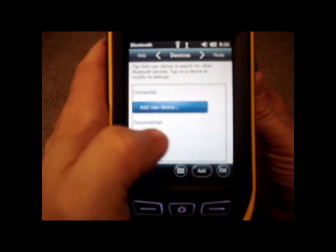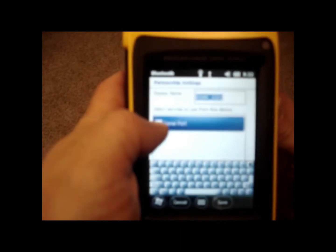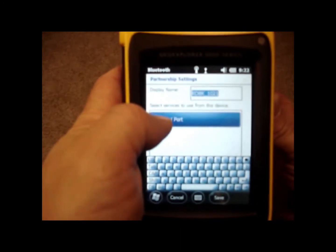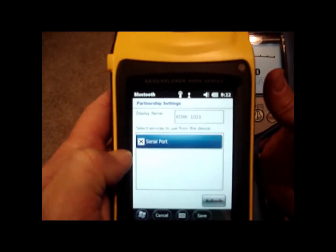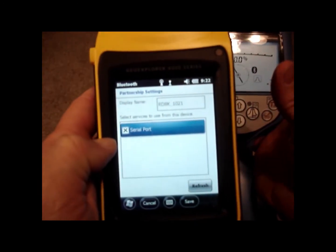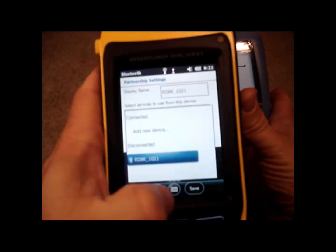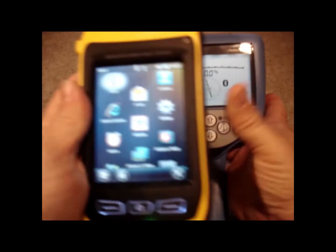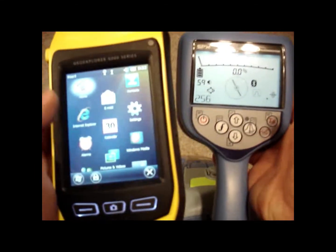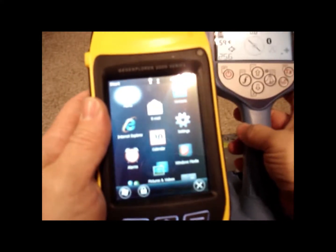I'm going to continue and hit the Advanced feature, and add that as a serial port. There's my serial port option. The display name is RD8K 1021, and it's added as a serial port. I'm going to hit Save and exit out. Now the Bluetooth icon is solid on my locator, and I have the Bluetooth paired up on the GPS unit.